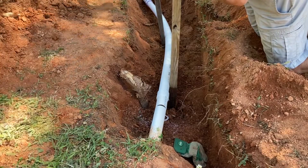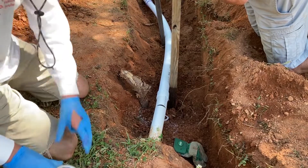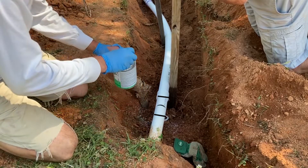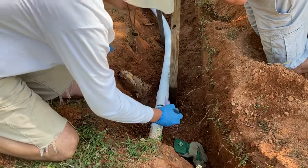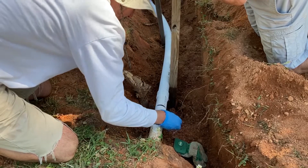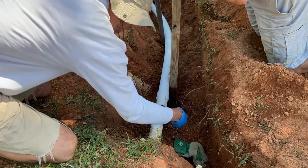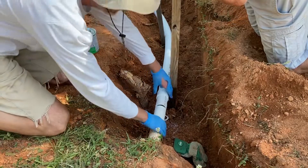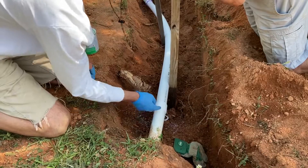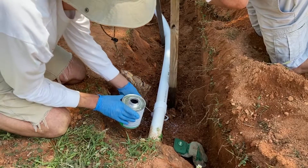It probably wouldn't be a bad idea to mark about an inch and a half back from the joint on both sides to make it easier to center the coupling. We didn't use primer with the repair coupling for fear it would give a stickiness to the pipe that might prevent the coupling from sliding into place. We apply glue liberally and slide it in place.